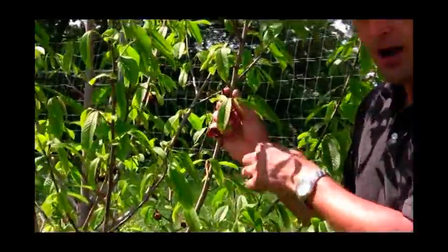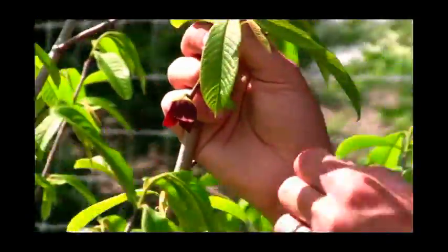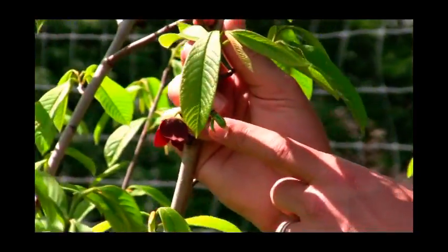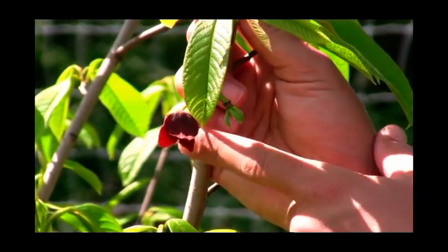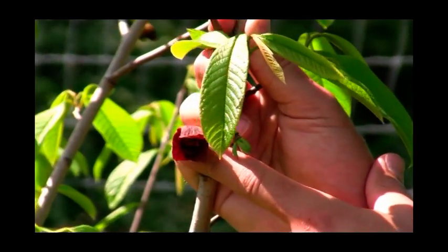What I like about pawpaw is that it'll flower early and it'll stagger its bloom season quite a bit. We have one right next to it that has finished flowering already two weeks ago and it's setting fruit. You can see the little baby pawpaw developing here — we have a nice cluster of five fruit on this one, and here we have a flower that's still open and getting pollinated next to it.